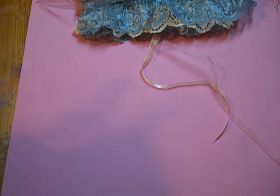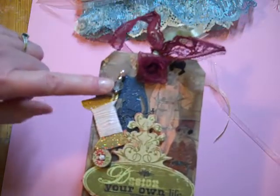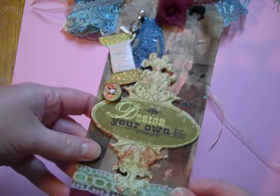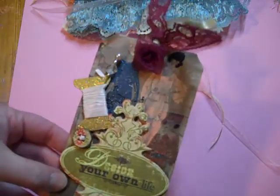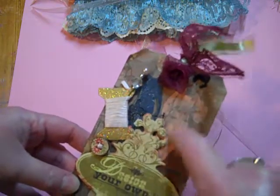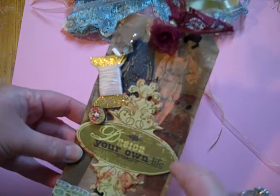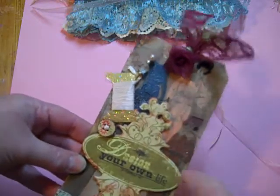I also wanted to show you my two vintage tags I made. This one has a stick pin from the pin swap and several of my trims on there. The women you see in the background are actually from an old sewing magazine that Juliana gave me — hi Juliana. I embossed it and colored it and embossed it again.